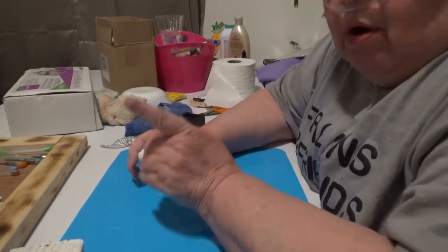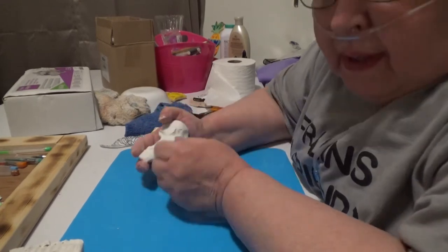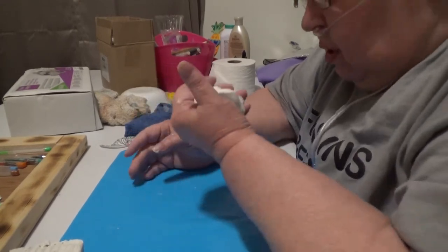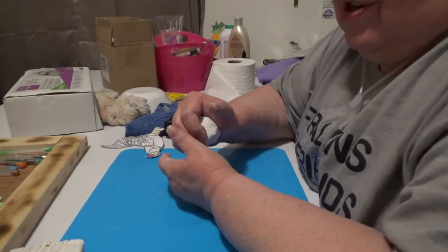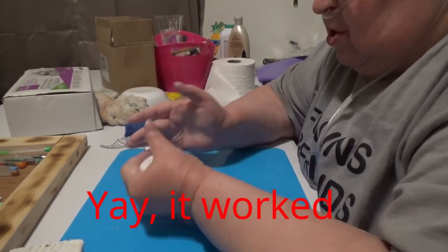I put another card in here. So I'm hoping that was the reason and it's not the hook-up in my camera. Otherwise you're going to get something else a lot like yesterday.